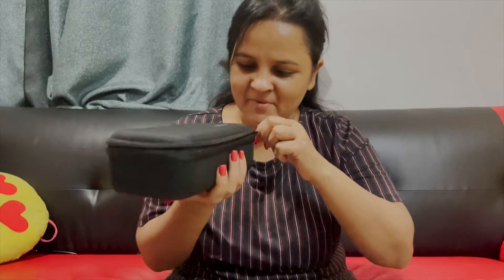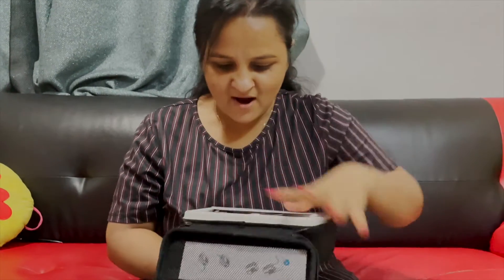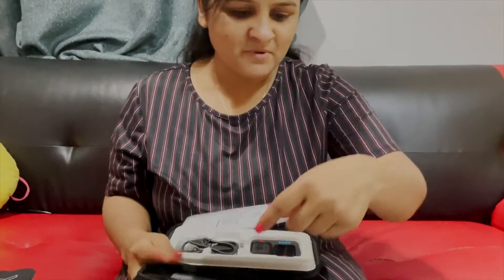This is a very cute box. In this box, there is a camera. First of all, I got this camera.